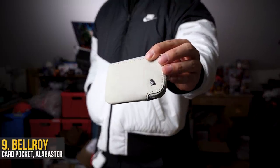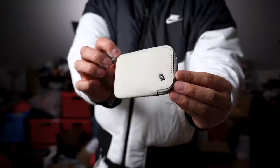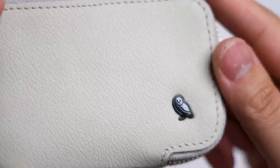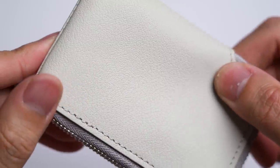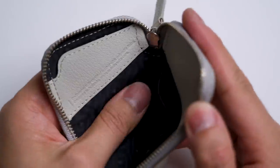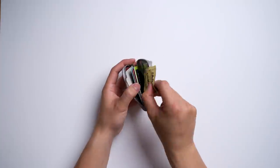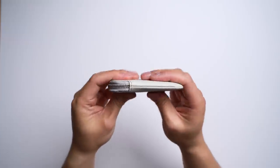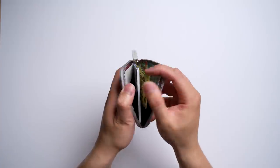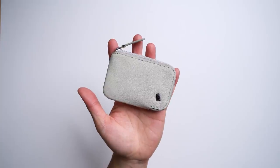My wallet of choice is the Bellroy card pocket in the alabaster colorway with a clean white leather finish. The details are what you're paying for — from the metal logo emblem to the clean stitching and sophisticated look. It opens with a half zip, which reveals two card slots, a SIM card sleeve for avid travelers, and a large open space in the center. Everything is secured with that half zipper and packs fairly slim, holding up to 15 cards, while still allowing you to easily find what you need.